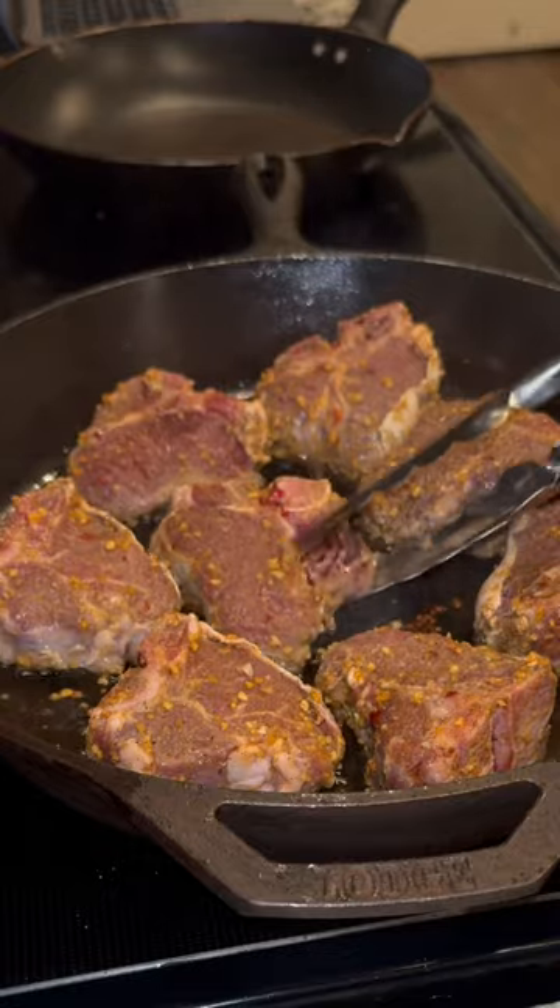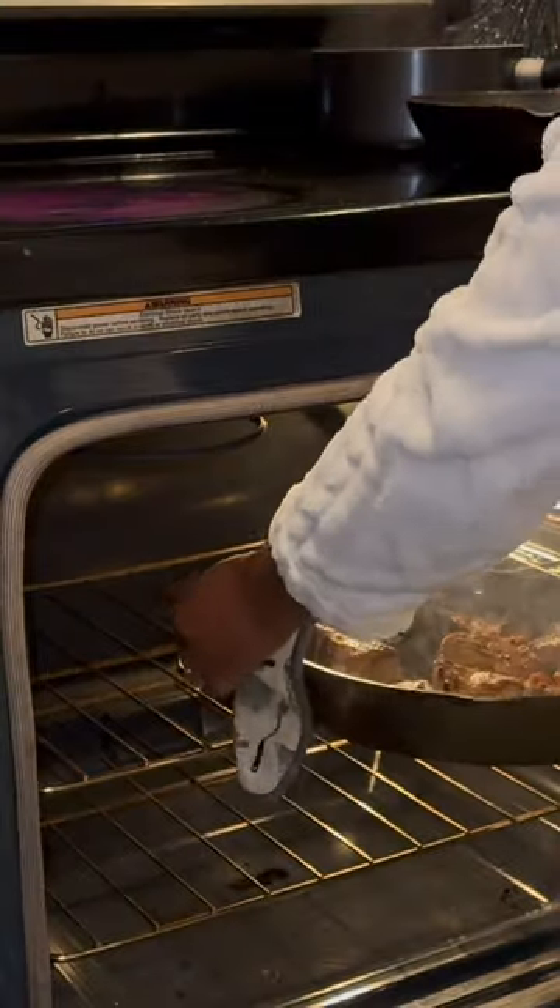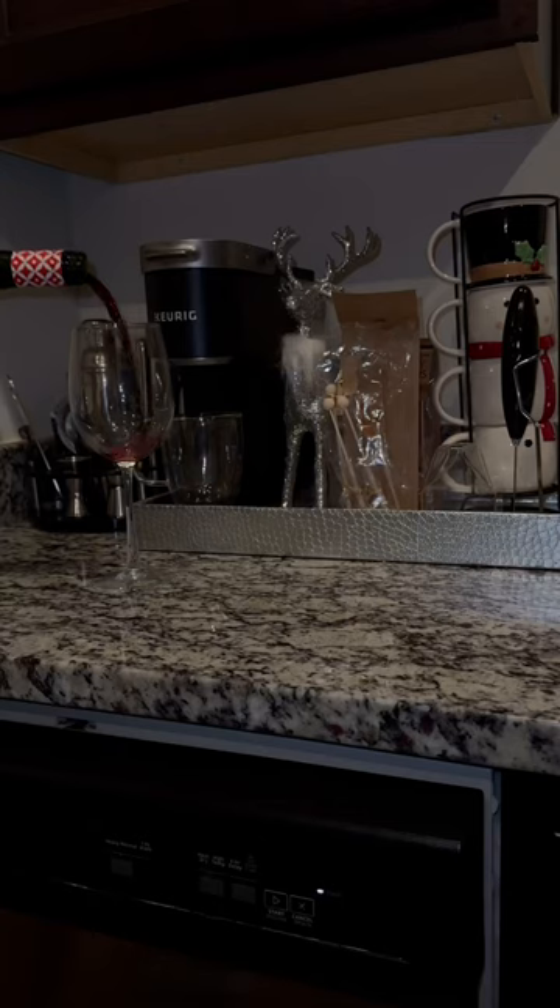I cooked dinner — I made lamb chops. I seared mine on both sides and then put them in the oven on 350 for about 10 minutes. Y'all, this makes my lamb chops come out so tender and juicy.